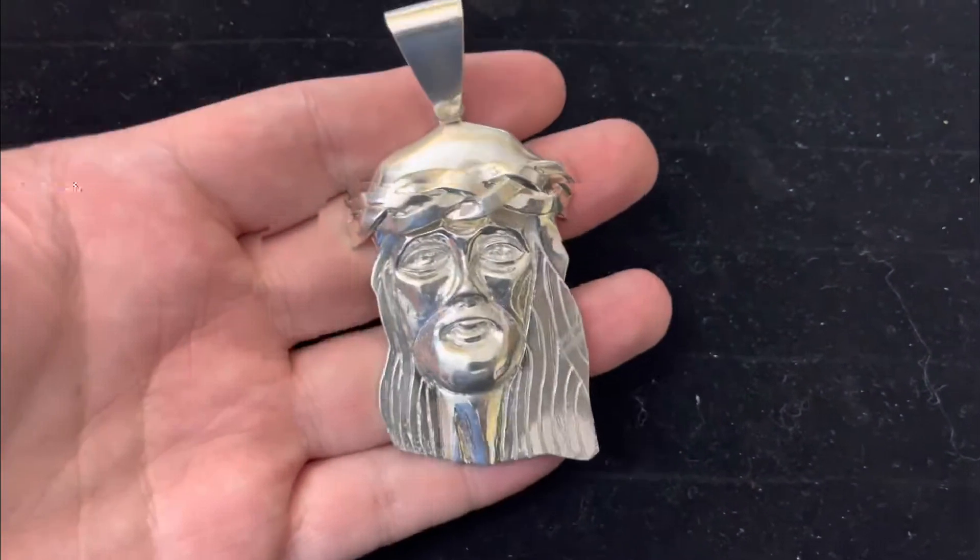Everything is 100% unique and honestly I think the face is more accurate to what Kanye had — really really dope. You can see the nose, even the mouth has the lips, all hand carved. So we can make something really nice for you.